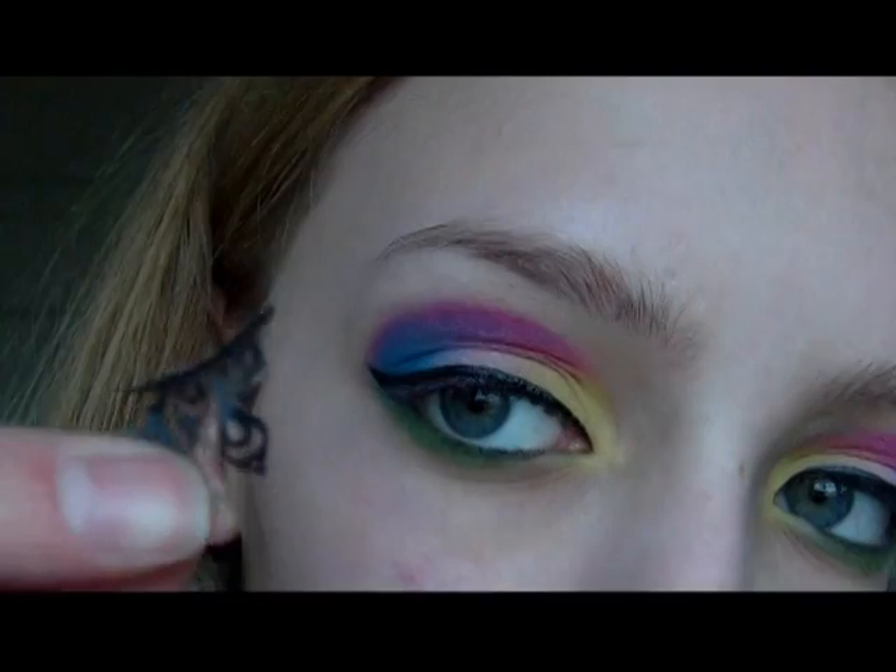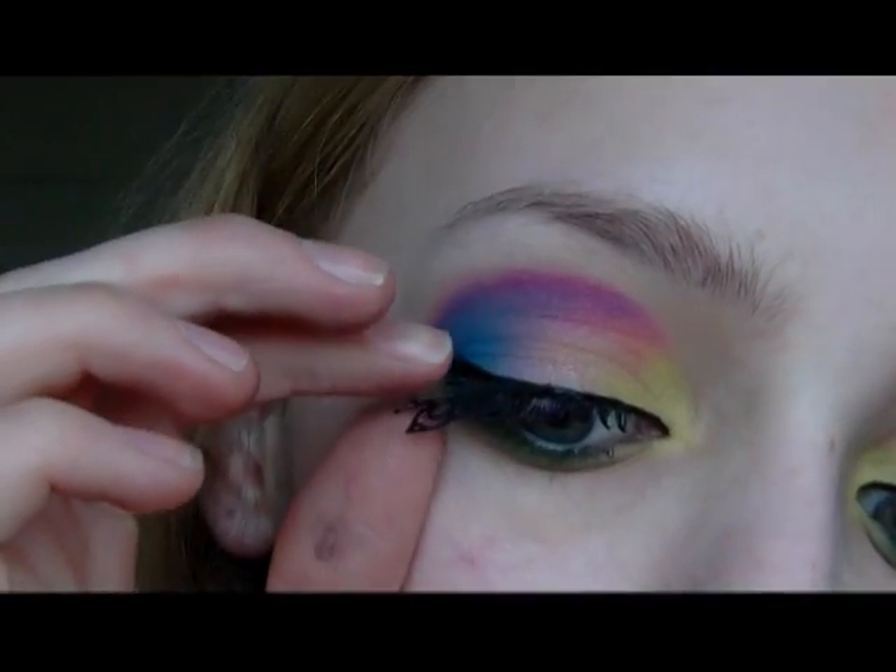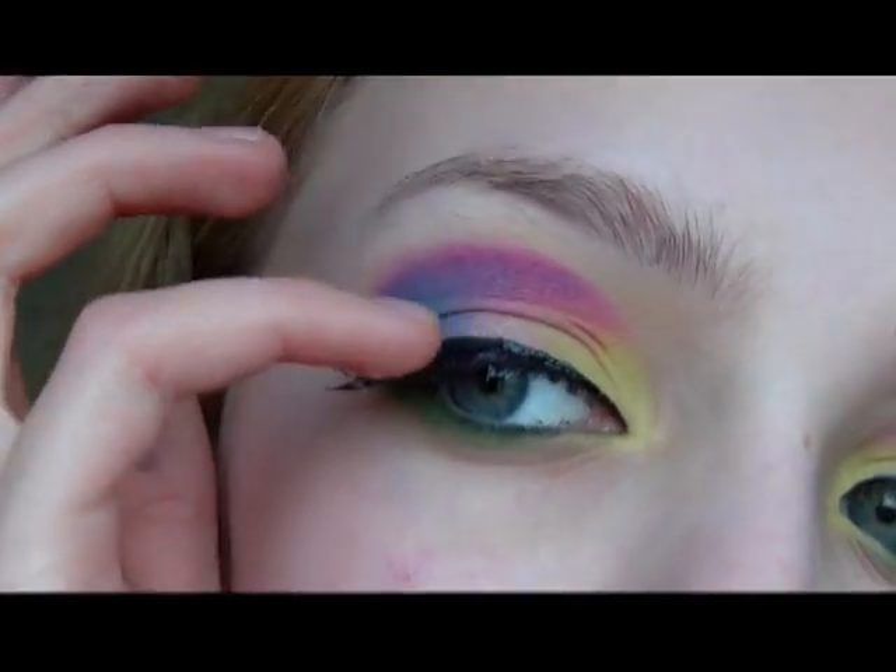Then I'm applying these really cute false eyelashes. And I think I did use mascara, it just got cut out somewhere in the editing.